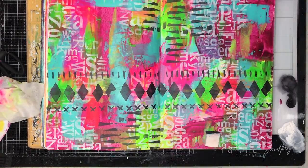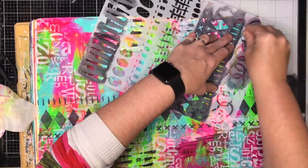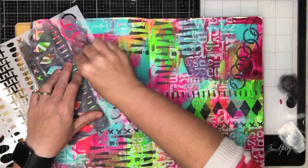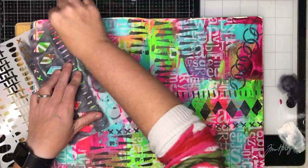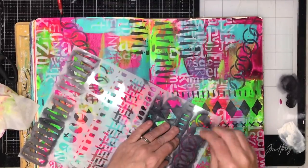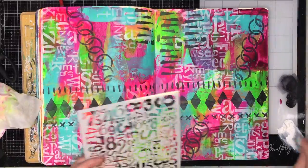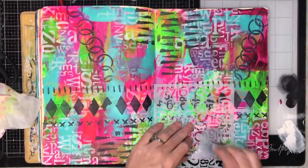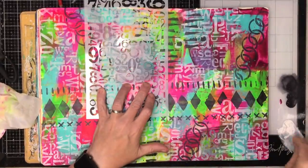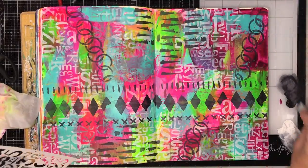I tend to stencil in threes. I do everything in threes because it gives a good balance to the page — it's a rule of thumb I don't have to think about. If I put something in three places on the page, I know I've balanced it. The chain stencil has gone down three places, the stripey one I've got three lots of with the white, and there are roughly three main threads of that going through the page.